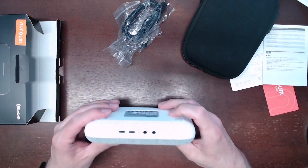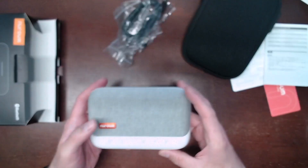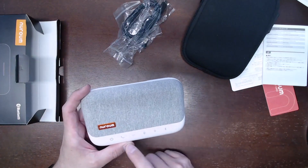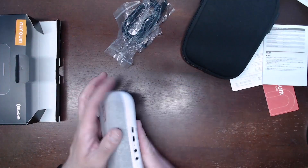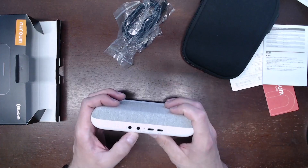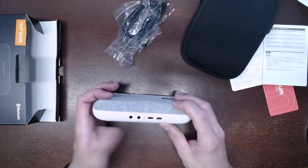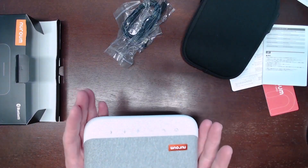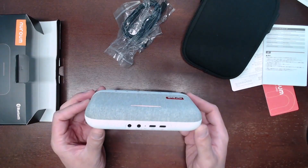Removing the unit from the case, we have a few buttons: power, a call button, plus and minus volume, a mute, and a Bluetooth indicator. On the back side there's an auxiliary port for daisy chaining to additional NuRoom units. When I turned this on, it let me know it shipped with a high battery charge — always a nice thing.